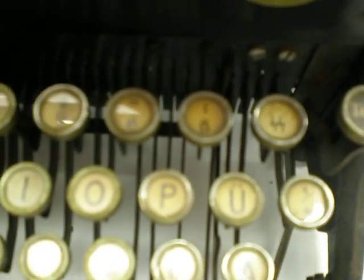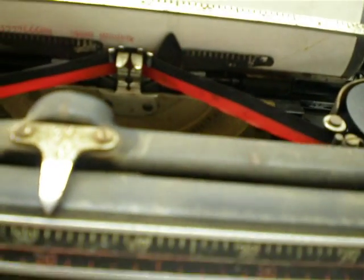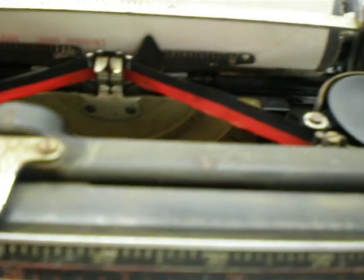This is the SS key there. This is the printing. As you can see, it doesn't advance because of this little part broken off with the strap.